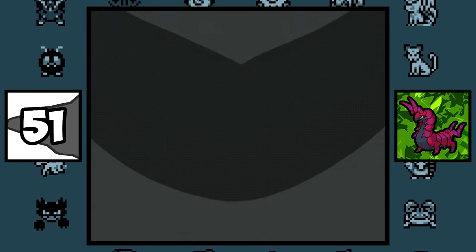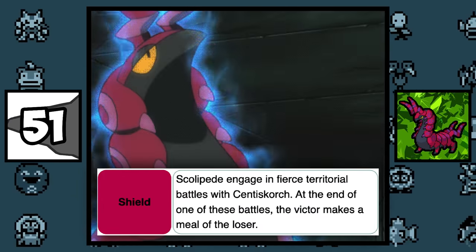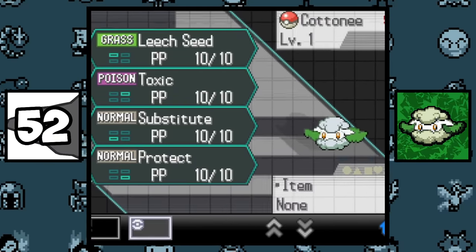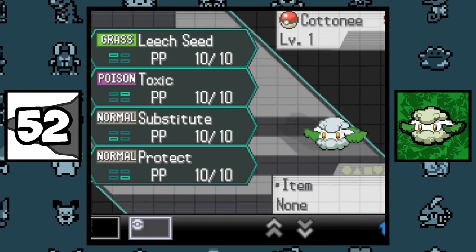Even though Scolipede and Centiskorch spawn on opposite sides of the Galar region, their Pokédex entries state that they have fierce territorial battles, and that the victor makes a meal of the loser. Cottonee can be used competitively at level 1, with the moves Leech Seed, Toxic, Substitute, and Protect, which is pretty funny and trolly.